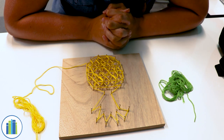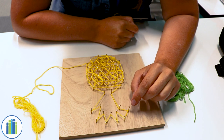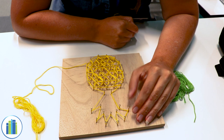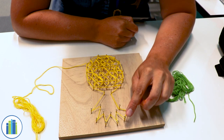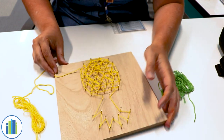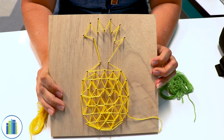As you can already see, I've already started weaving my pineapple design, but I'm going to go step by step and show you what I did. To start out, I went around the border of the pineapple so I could see what it looked like. I just went around the nails on the edge of the design, along the edge right here. And you can already tell that this is a pineapple just from doing that.